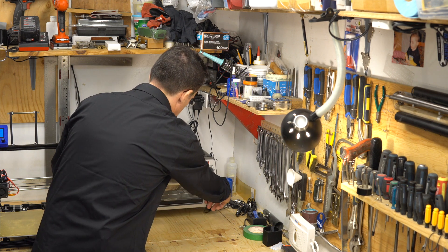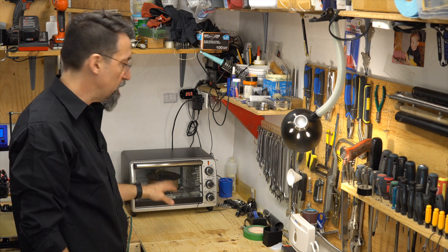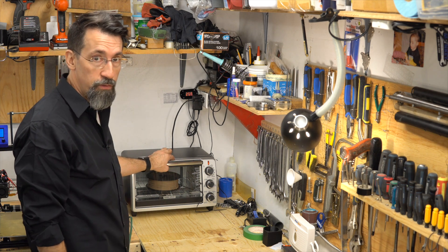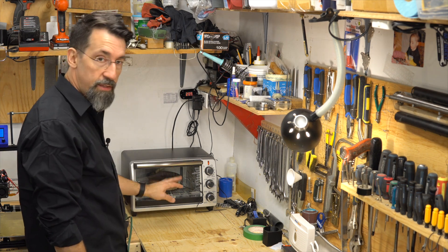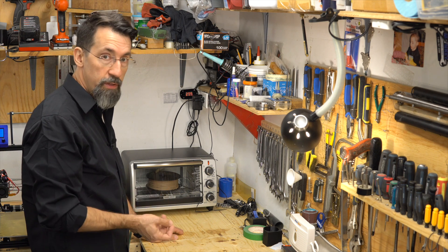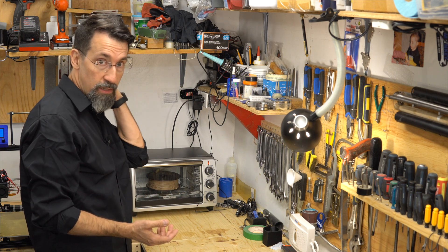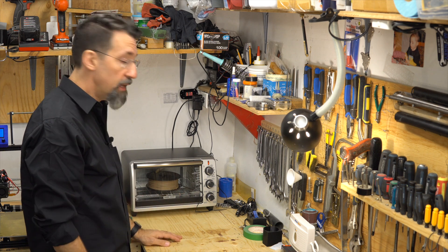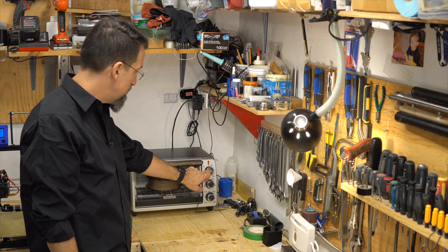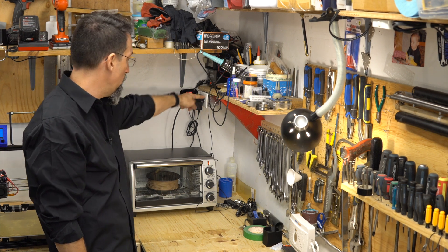I don't recommend leaving it unattended, at least at first, because you don't want to burn down your house. A really humid filament takes at least 10 to 12 hours to dry completely — I leave it about one day. This setup controls the temperature and will turn off the power to the stove when the sensor reaches the target temperature.